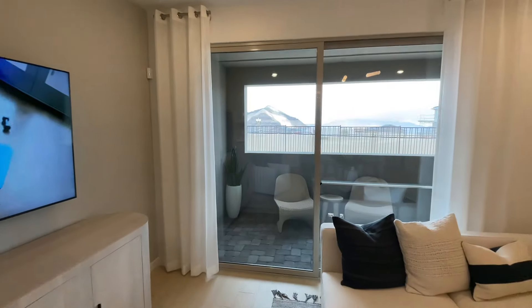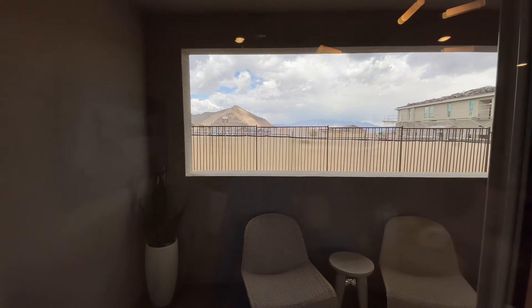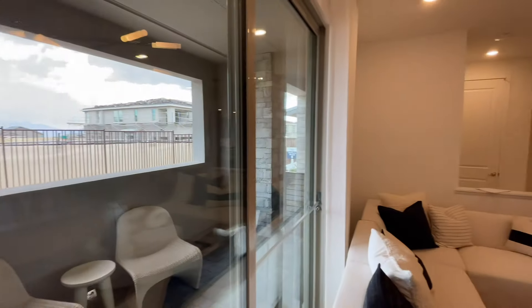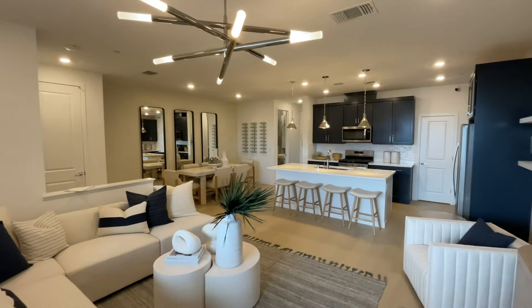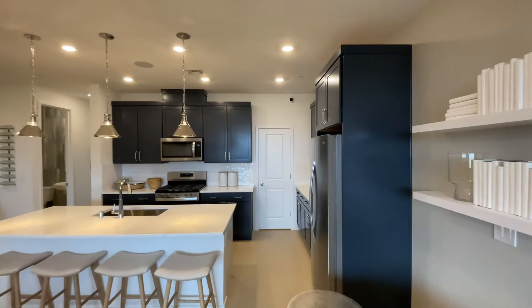These models are actually right next to where the community pool and park will be. It's a gated community as well, so there is an HOA, a SID, and the master plan fee. What's great is your HOA covers the exterior of the home — the roof, the exterior stucco, and all the landscaping. As a homeowner you just have to worry about the interior of the unit.